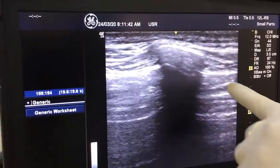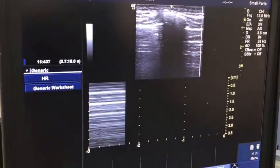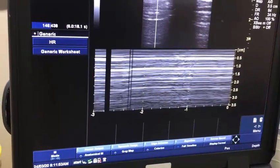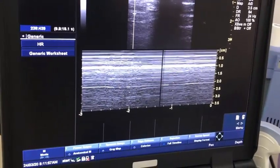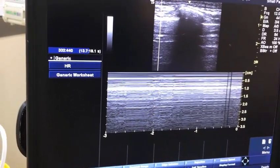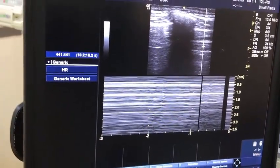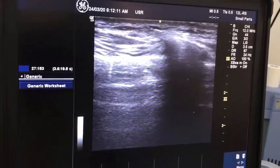In M-mode — concentrate please — this is loss of the seashore sign. And if I move here, there is the seashore sign. Okay, and this is loss of the seashore sign — you can see this very clearly here again.